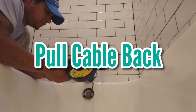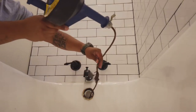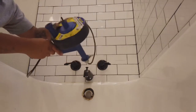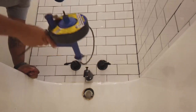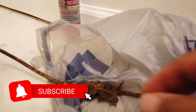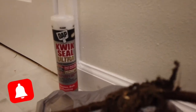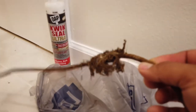Then we're going to begin to pull the cable back out slowly, and you should pull out whatever was clogging the drain. There's everything we pulled out of that tub — a bunch of hair, dirt, and grime.